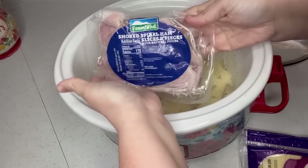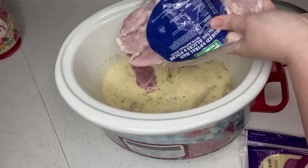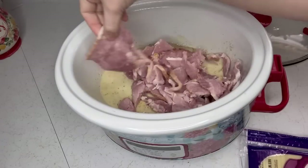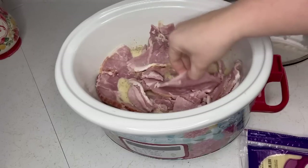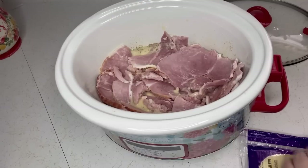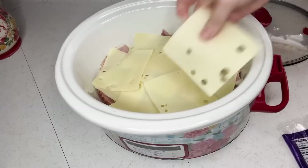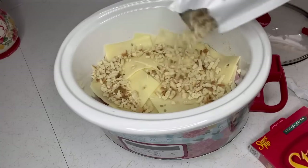Did you know you can get smoked spiral ham pieces at Aldi for around four dollars a pound? I like this ten times better than cubed ham. A lot of people use cubed ham or deli ham in this, but I like the spiral ham — it's just as cheap, I paid about four-fifty for the whole packet, and it's real ham. After you put in your ham, top it with a whole pack of swiss cheese. I would get shredded if you can find it, but they didn't have any so I'm using sliced swiss cheese.